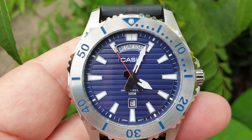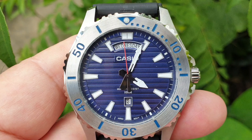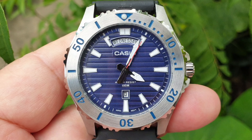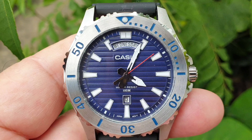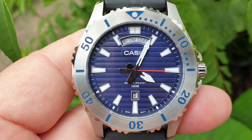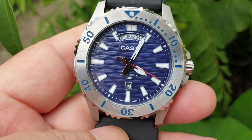What I like about this watch is the price, which is cheaper than the Casio Duro. It is also 100-meter water resistant, and the dial has a sunburst effect that makes it look robust and rugged.